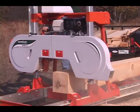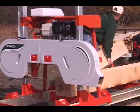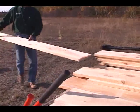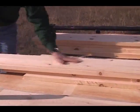Thanks to the narrow kerf blade, you'll have a nice pile of lumber at the end of the day, not a pile of sawdust. And boards come off the mill so smooth and straight, just a light sanding is all you'll need.